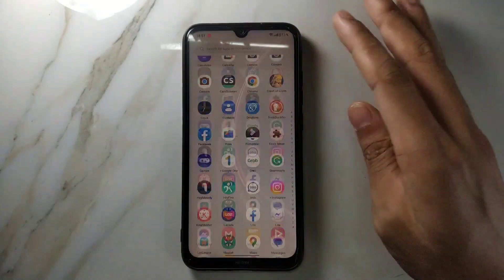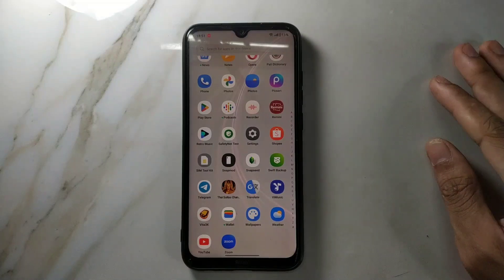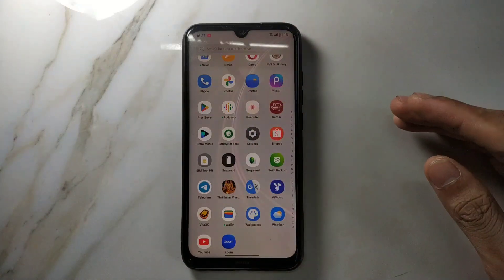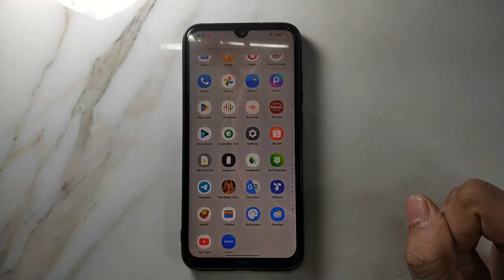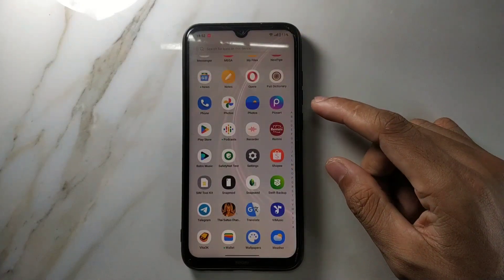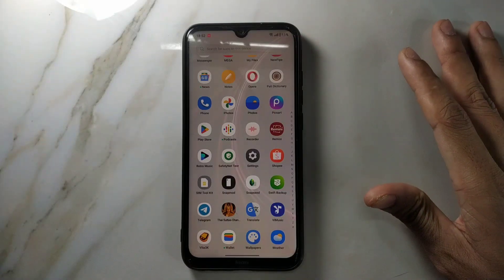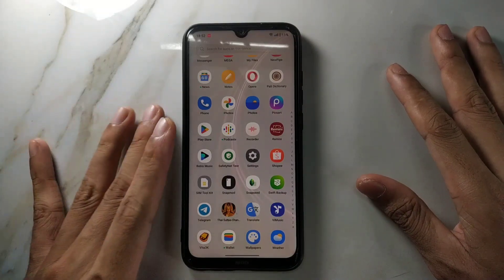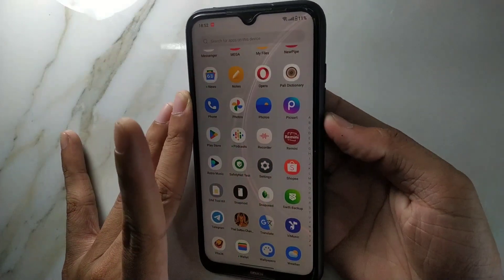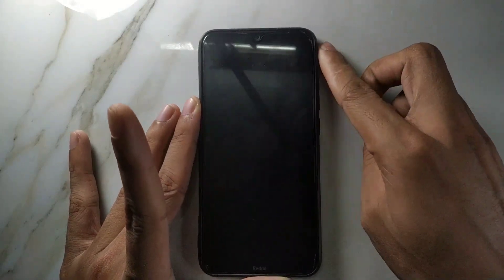The main issue with this ROM — why I'm saying it's unusable — is because of its heating issue and battery drain. It uses a lot of battery and heats up even when you're not using it; just leave the phone still and it will heat up. I've been using this phone and it's really hard. The fingerprint scanner works properly with no issue, but there is no face unlock option. You'll probably only get about four hours of screen-on time from this ROM.